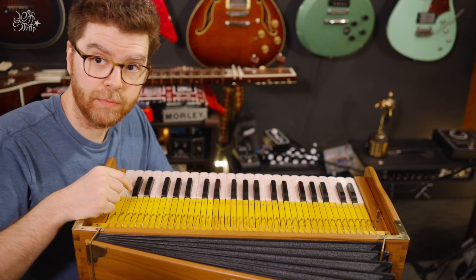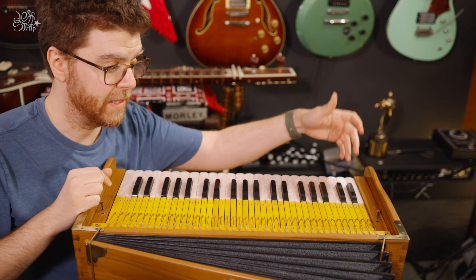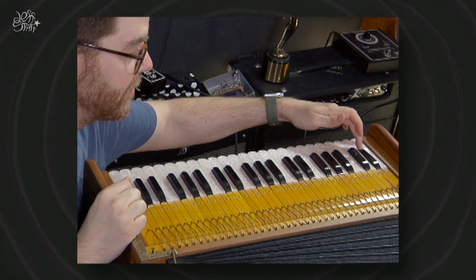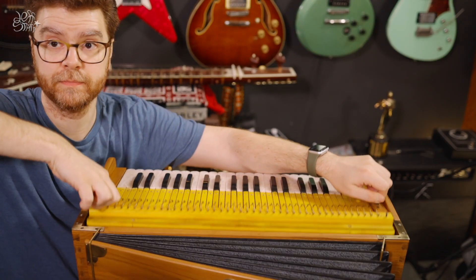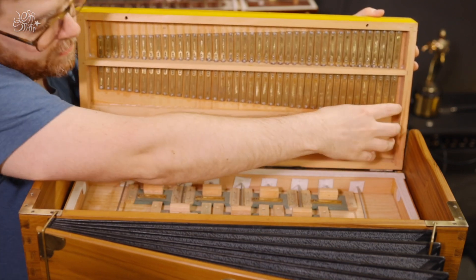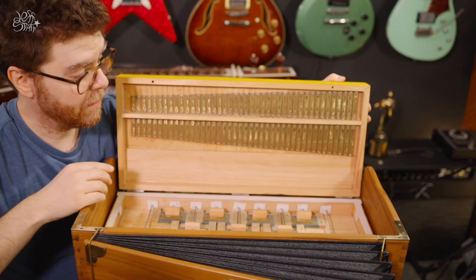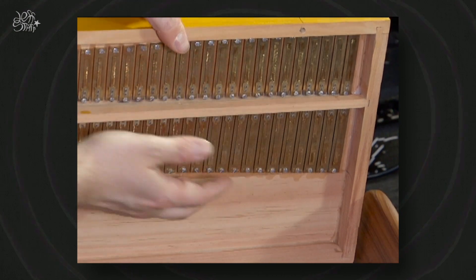To find the buzzing reed, you find the key that's buzzing and then you count — white and black keys: one, two, three, four, five, six, seven. When you open it up you count one, two, three, four, five, six, seven. Hopefully that makes sense, and then once you find that corresponding reed you can begin the process of resetting it.